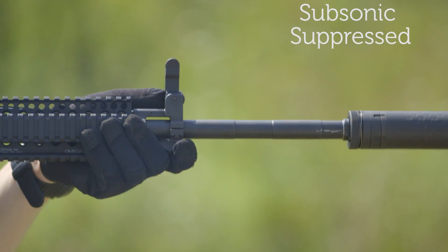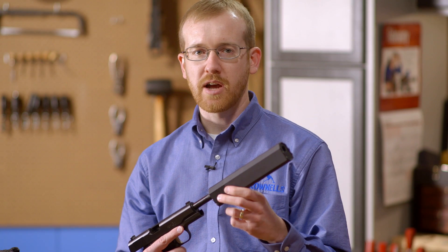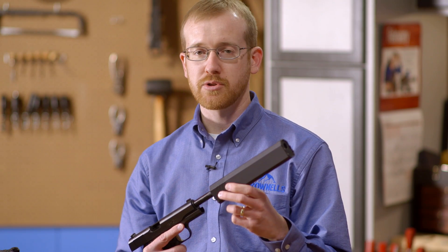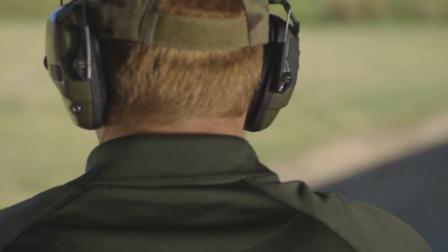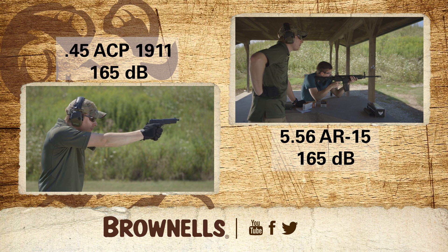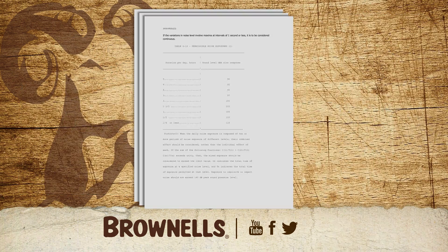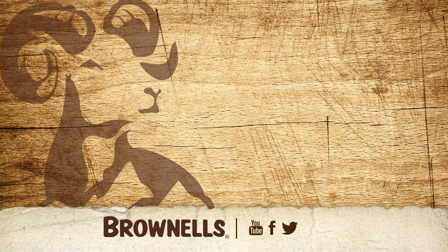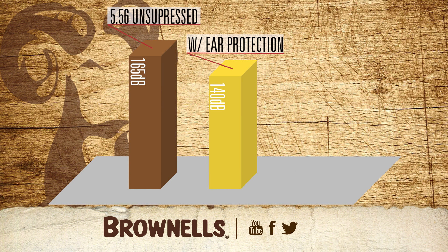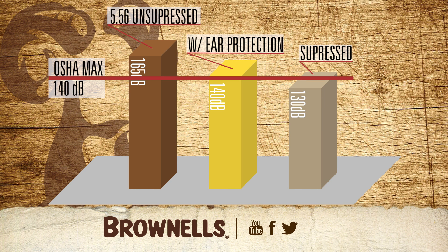Now that we've explained the how, next is the why. Contrary to popular belief, suppressors are legal in the majority of states and have substantial practical applications. First and most obvious is hearing protection and personal safety. Even with conventional means of protection such as earplugs or earmuffs, repeated exposure to very loud noises puts you at risk for permanent hearing damage. For example, a .45 ACP pistol or a 16-inch 5.56 AR-15 both produce approximately 165 decibels. According to OSHA, hearing safe limits for impulsive or impact sounds are below 140 decibels. Many conventional means of hearing protection only reduce the sound to the minimum safe level of 140 decibels, resulting in noise right at the OSHA safe limit. However, a suppressor can reduce a 165-decibel sound by 30 decibels or more, lowering the report below the OSHA hearing safe limits.